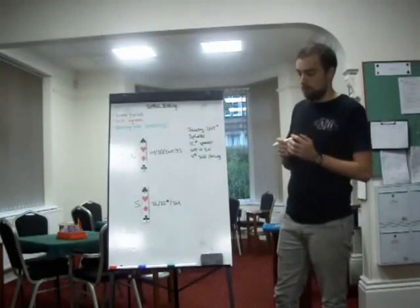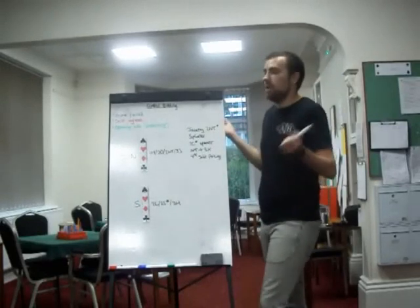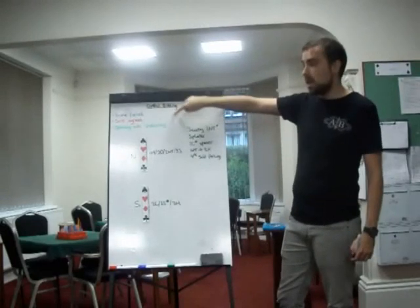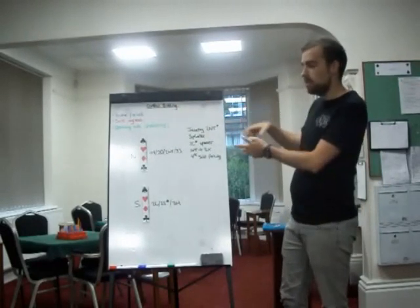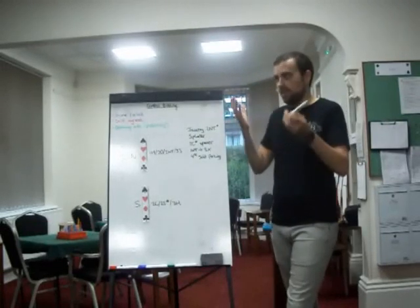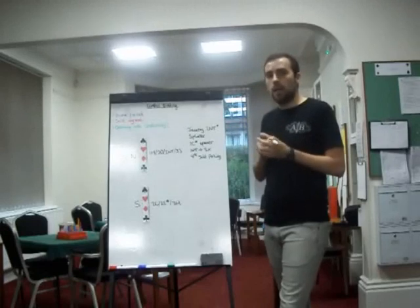So essentially when you're in the bidding — on the opening side, game forced, and with a suit agreed — whenever those things are ticked, you can then launch into some kind of control bidding. The different scenarios are just more natural bidding rather than conventional bidding, but whenever those conditions are met, you're in a position to investigate a potential slam.